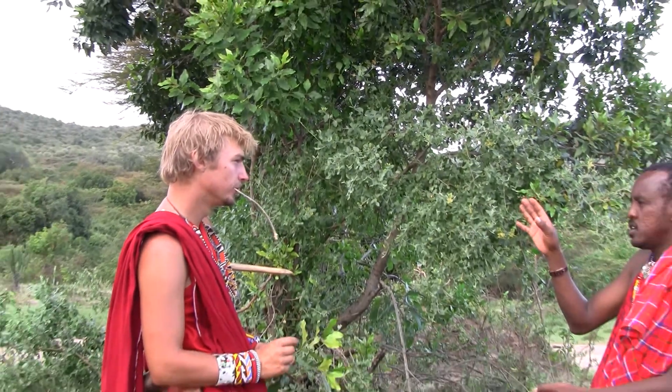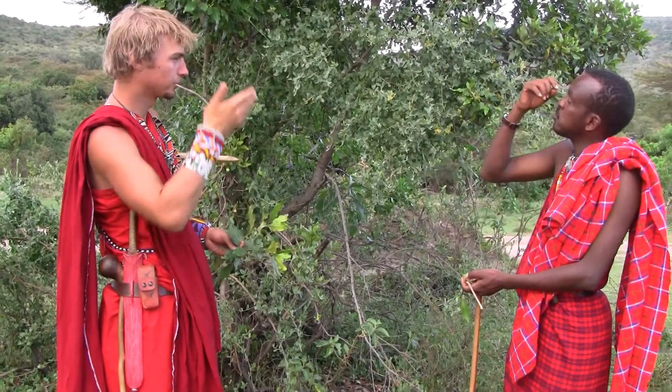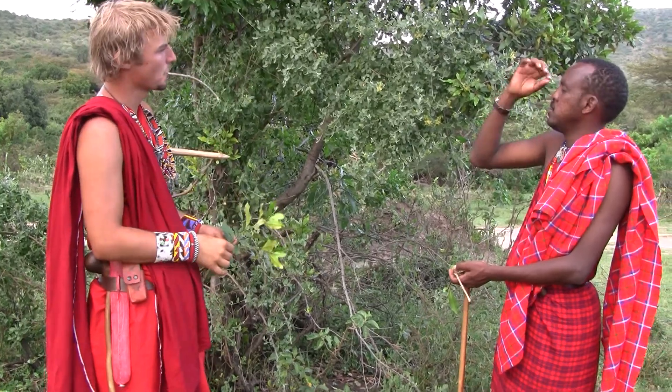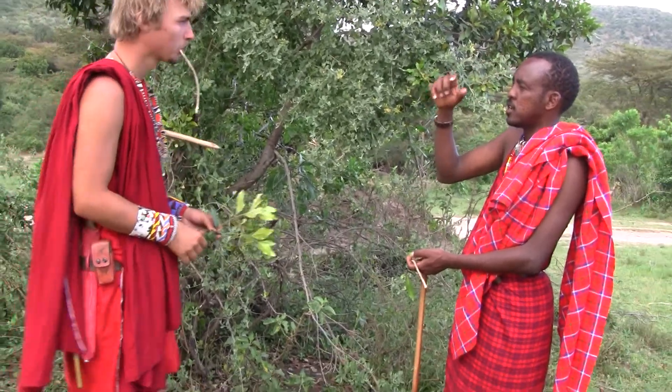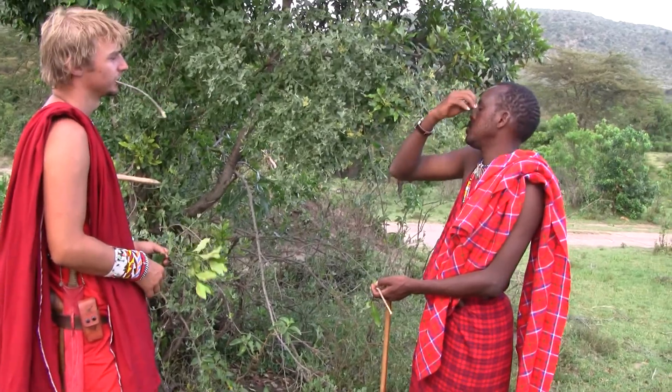So this is a very good tree. It's anything that has to do with the eye — swollen or infection, swollen or something. You feel like something like a prickling pain, and the eyes almost become red. So this one is very good for that.